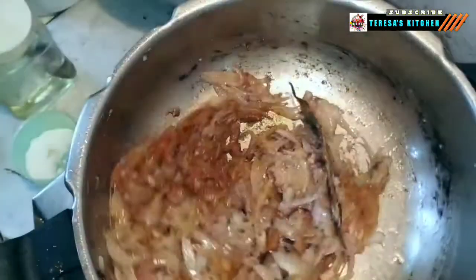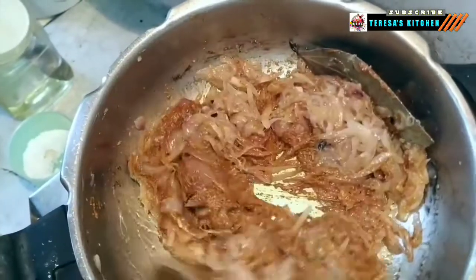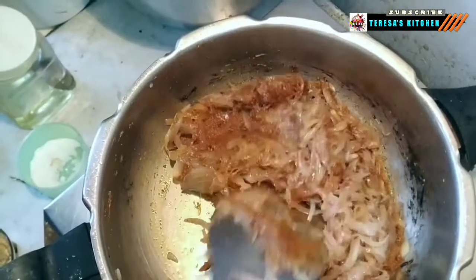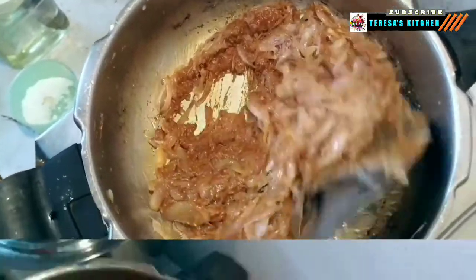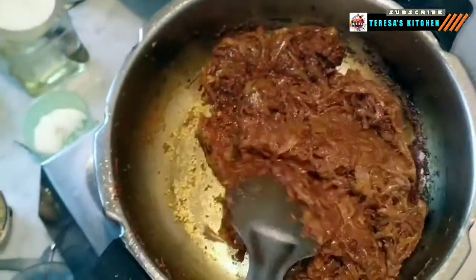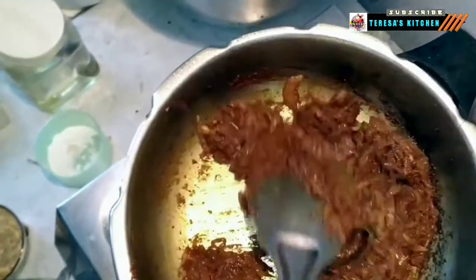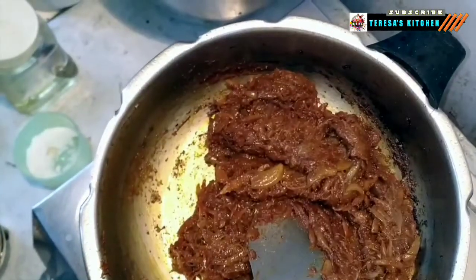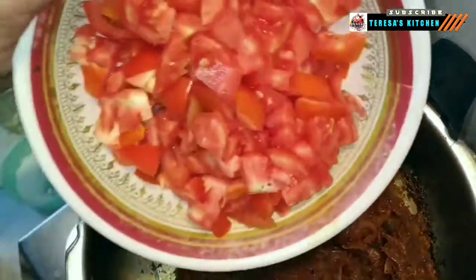While frying, make sure you keep the flame at a medium level. As we keep stirring, the oil is slowly getting absorbed and our onion and ginger garlic paste have combined well. The nice brownish-red color and the texture of our masala tells us it's time to drop in our diced tomatoes.